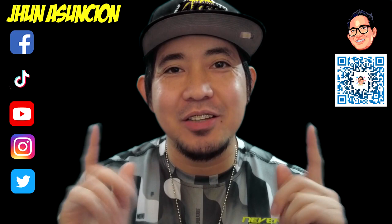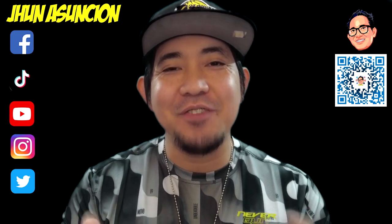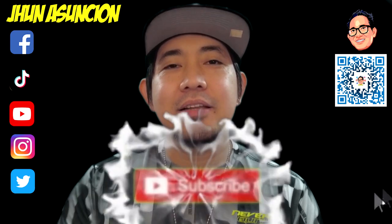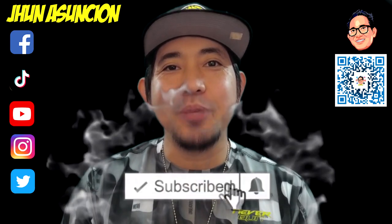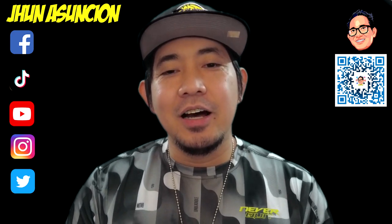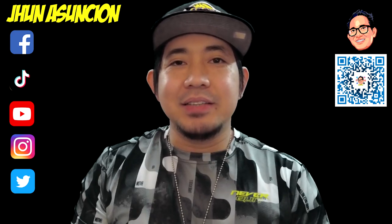Welcome back to another video on this channel. If you are new here and find value in this channel, please consider subscribing and turning on the notification bell to be updated on my next video upload. On today's video, please join me to unbox three things.